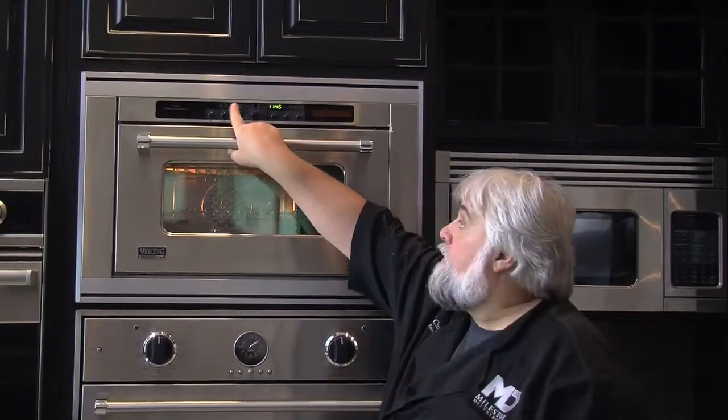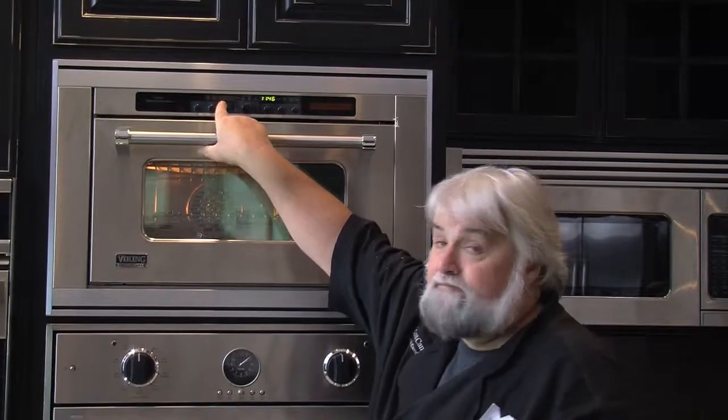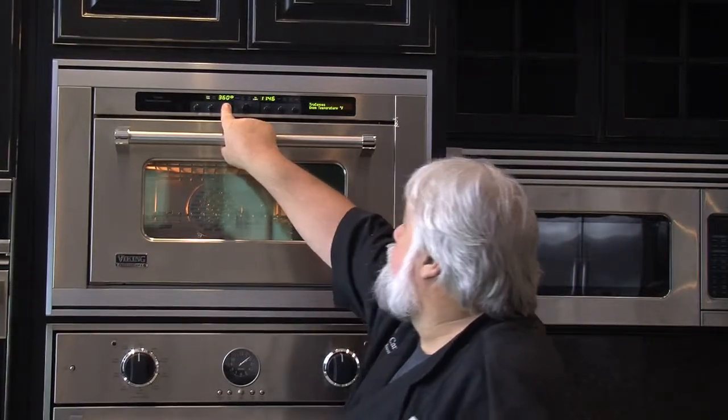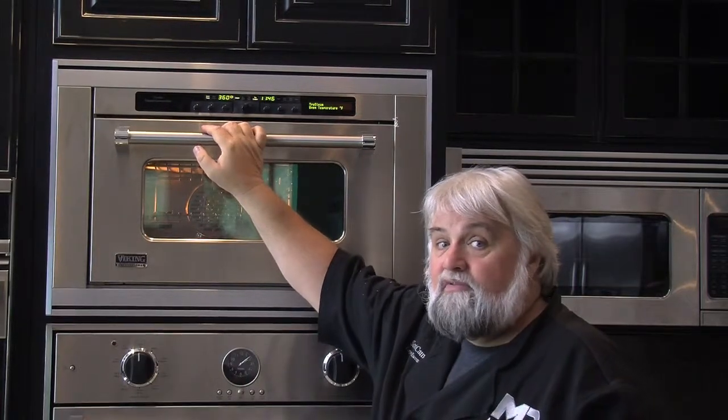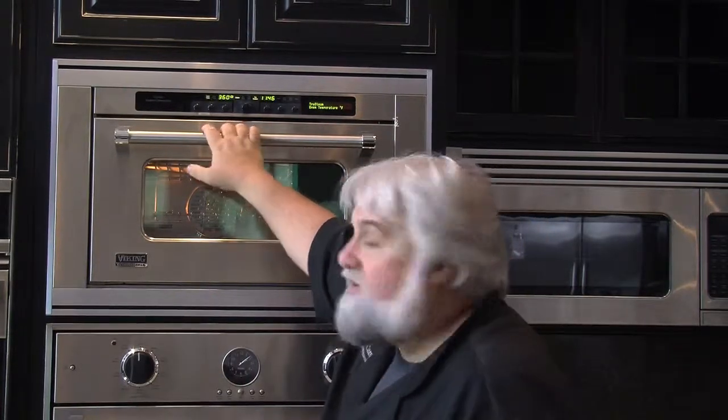And now for the magic. We have six different cooking modes here, all accessed by the touch of one button. I'm gonna turn it on to True Steam. True Steam is normally what I cook meat on, but today I'm gonna use it for the pizza because it has a very handy feature.